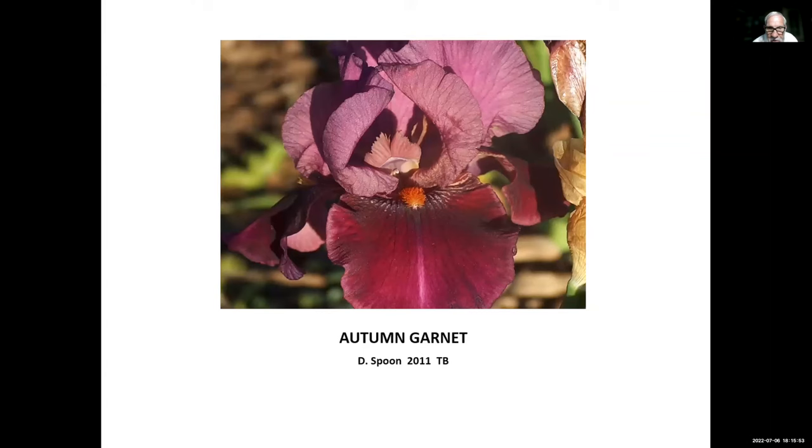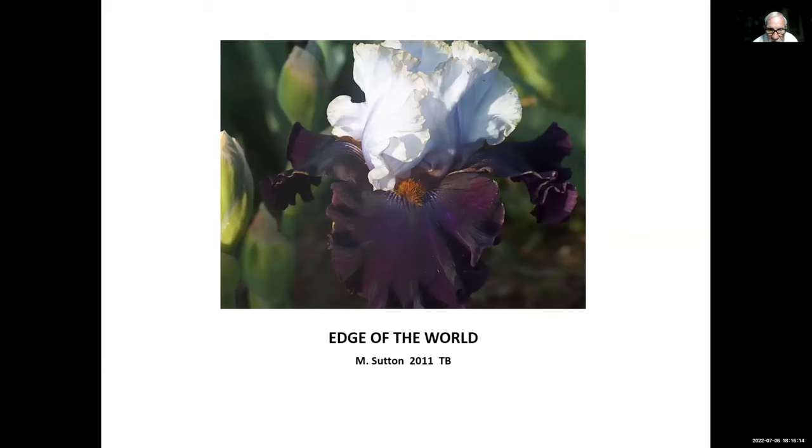Autumn Garnet, Don Spoon, 2011 — getting close to red in the falls; very nice. Edge of the World, Mike Sutton, 2011 — George's son. If you look at the tips of the standards, you can see just a little bit of gold filigree, and also on the edge of the falls. That filigree seems to vary from flower to flower and season to season, sometimes more pronounced and sometimes less, but it really sets the flower off.